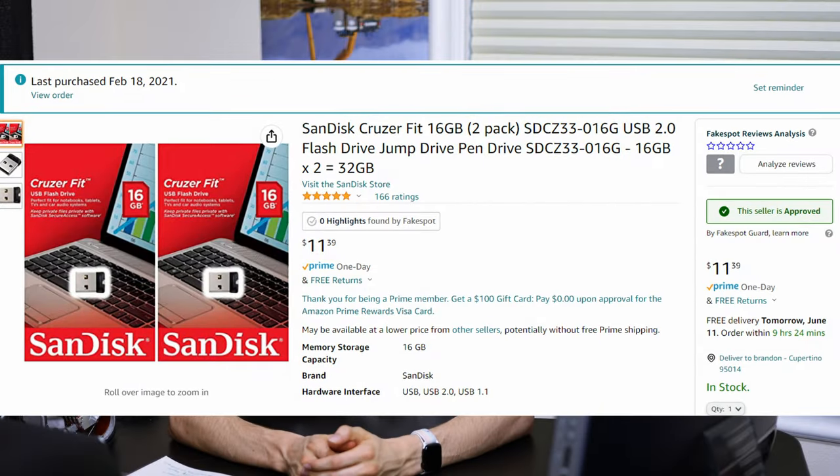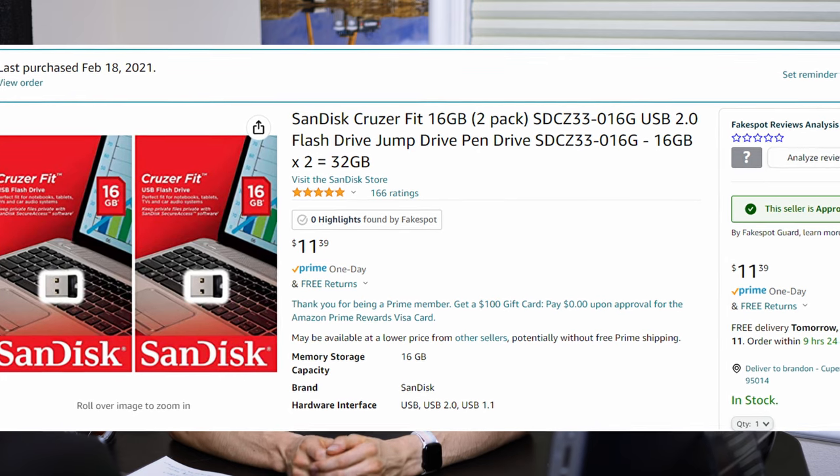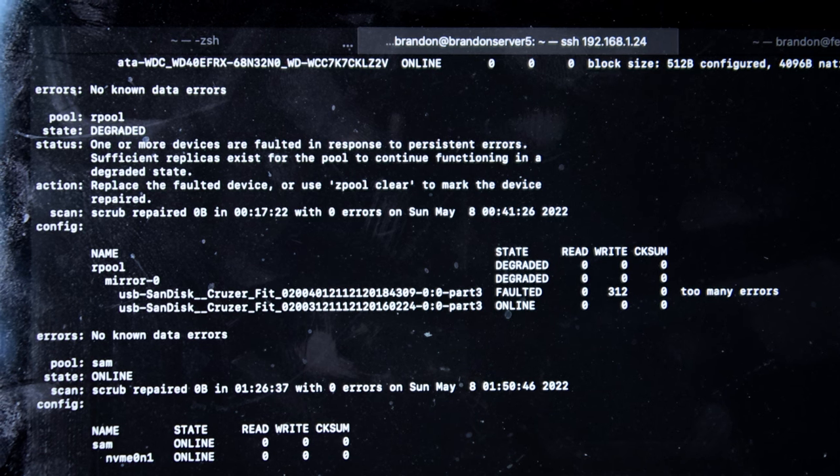I went on Amazon and got some cheap SanDisk 16GB drives and I've been using them for about one and a quarter years — I bought them in February 2021 and it's now June 2022. With my estimation of the amount of writes that system was seeing, I've probably seen over 10TB of writes, which realistically is pretty good for a little flash stick. Upon failure, this drive showed some write issues in ZFS, and then after a bit the drive went read-only.